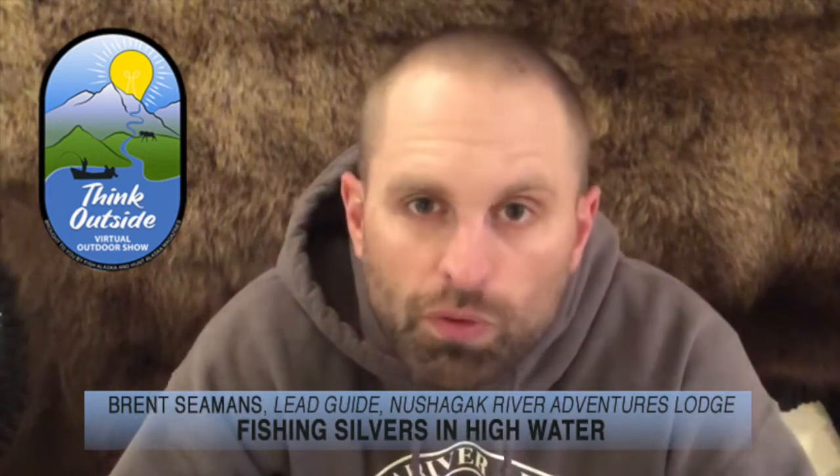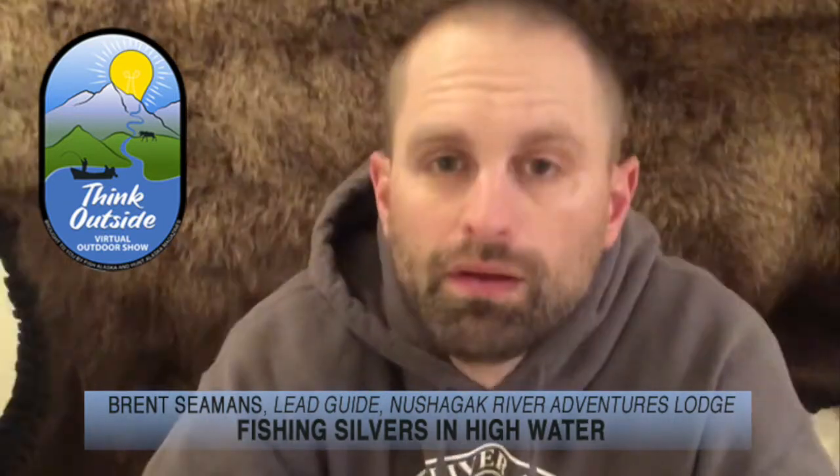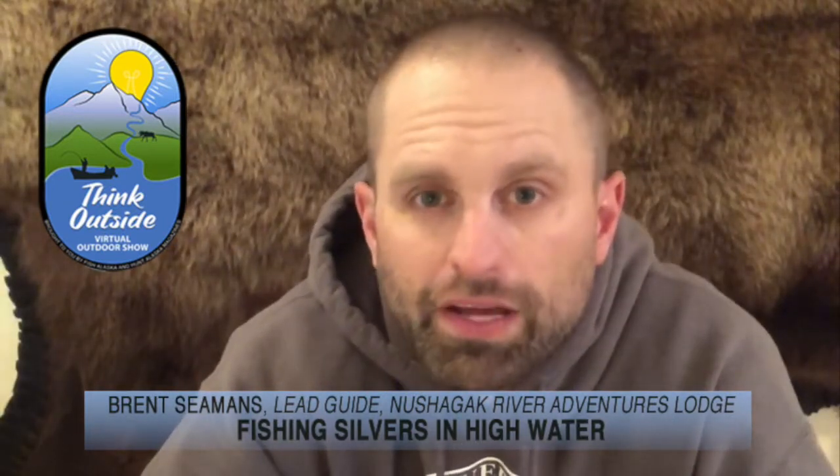I've been lucky enough to guide in Alaska the last 20 seasons, and through those experiences I've gained a few tips that I'd love to share — specifically, catching silver salmon in high water conditions.